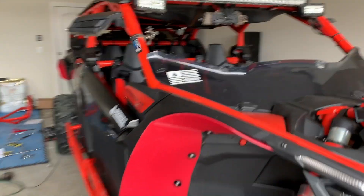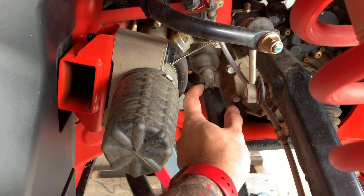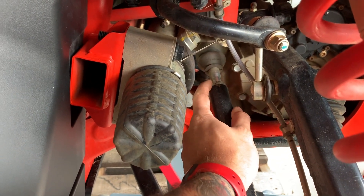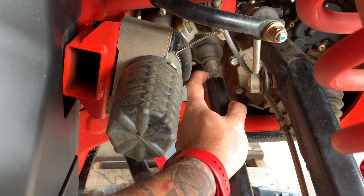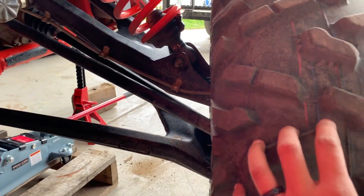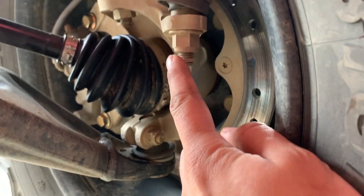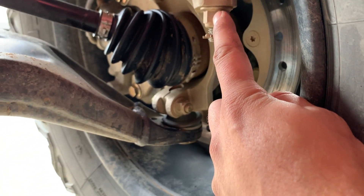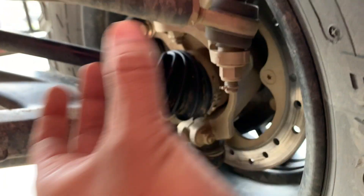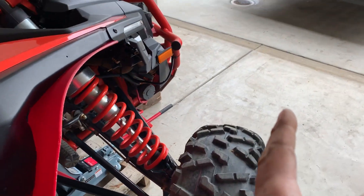We're going to get access to this part right here, bolt this one to give us some room, and then remove the tire to have better access. We'll need to remove the pin here, unscrew here, and remove the entire axle.